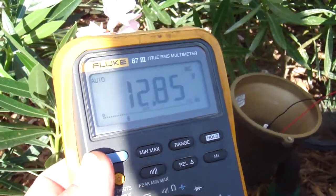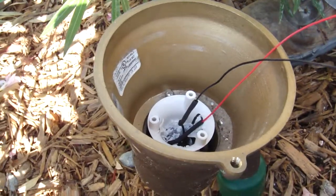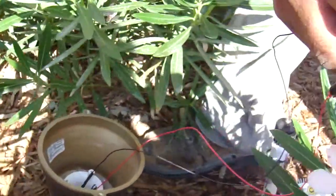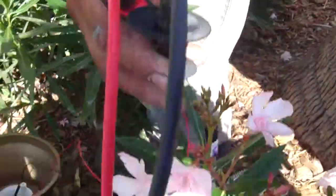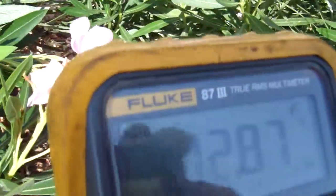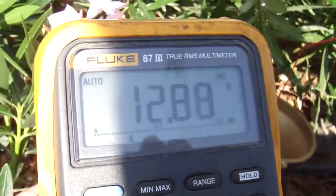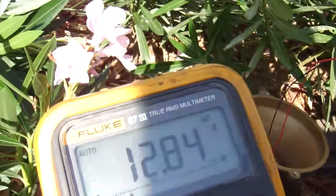Okay, here we are measuring right inside the outlet or inside the fixture. We're coming out with a little pigtail, going to a couple of alligator clips and onto the meter, and we're reading 12.8 volts AC.